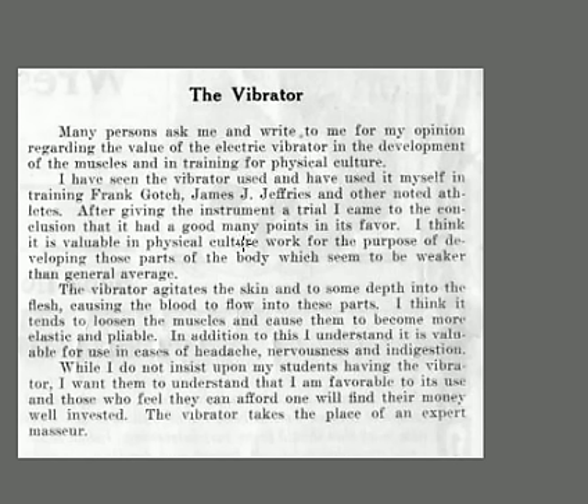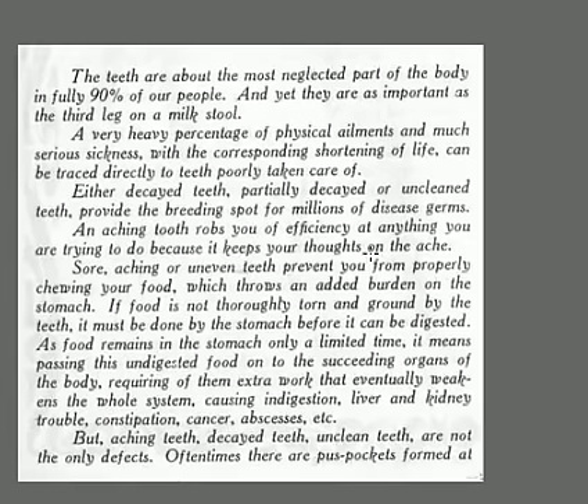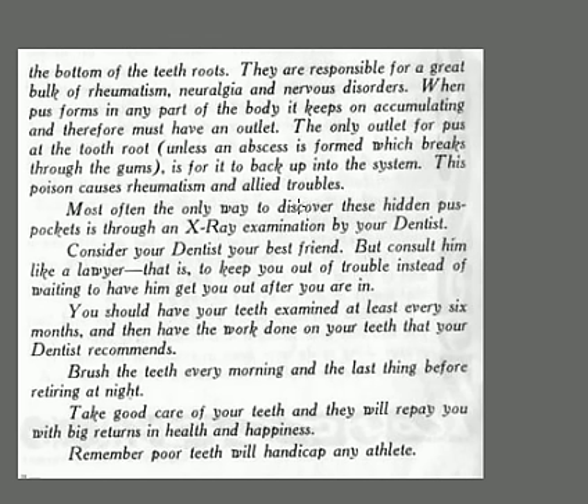Care of the teeth: the teeth are the most neglected part of 90% of people — they didn't used to brush their teeth. It's as important as the third leg on a milk stool. Bad teeth can shorten your life and cause poor health. Decayed, unclean teeth breed problems. Aching teeth rob you of efficiency; sore and uneven teeth keep you from chewing your food. Brush your teeth every morning and at night — take care of your teeth and you'll get big rewards. Poor teeth are a handicap to any athlete.